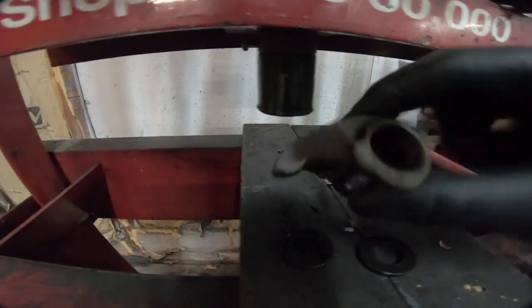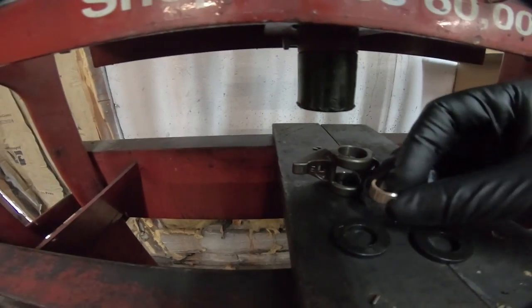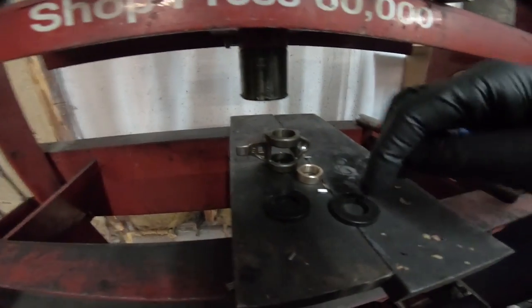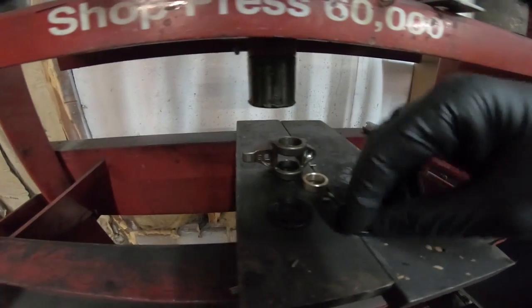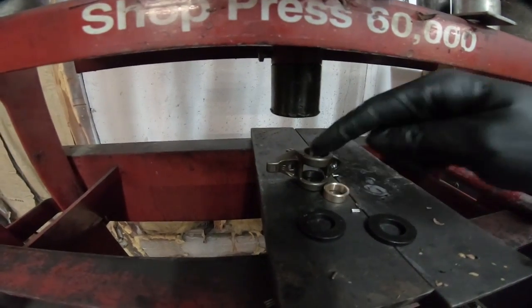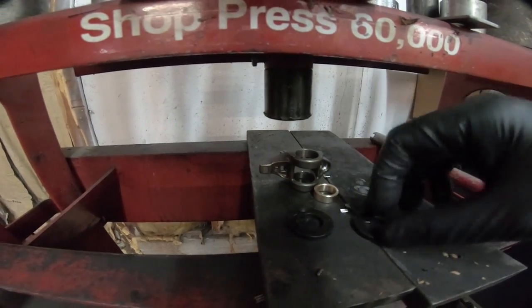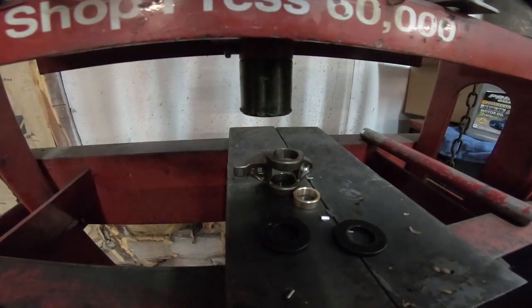So once you get the center knocked out, we have to press in the new bushing. All we have to do is press in the bottom one first, and then you're going to use these washers — I suggest you buy these if you don't have them. Once we get this one pressed in, then we put the centerpiece in, and then we press the top bearing in using the washer. You'll be able to see that in this next step.